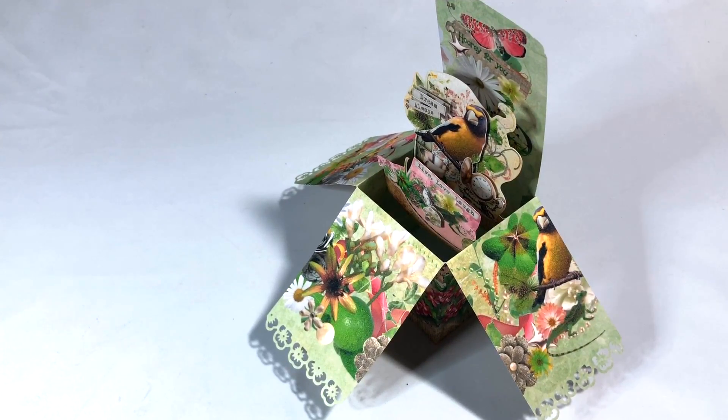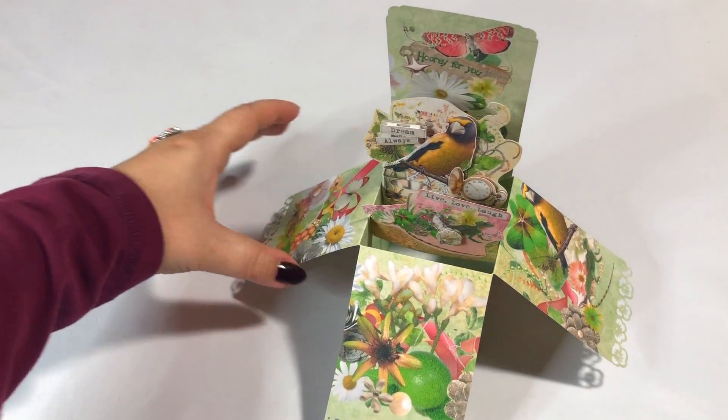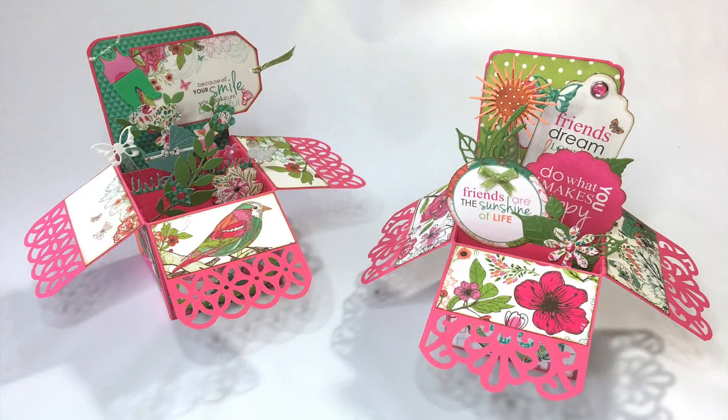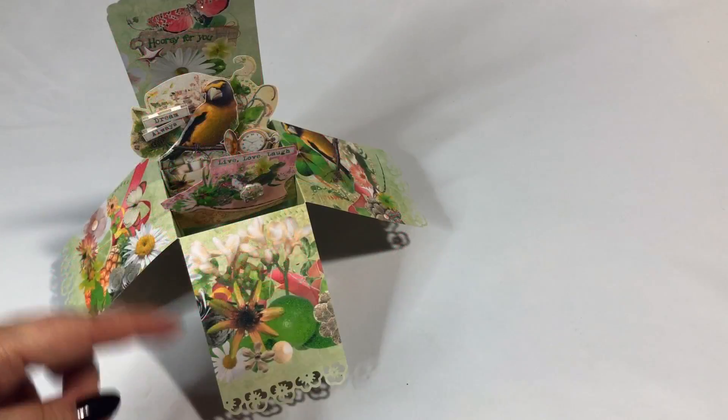Hi guys, this is Katja with Creators Image Studio. I am so excited because I have a completely new project for you — and it's not even the design here, because this is a box card. Many people have created these, including me. I even have a tutorial for how to create them in my Etsy shop.